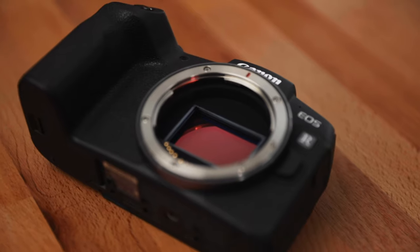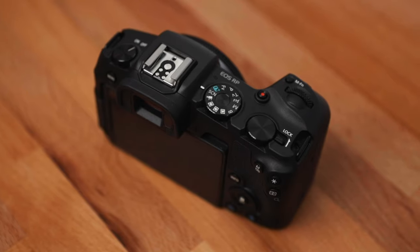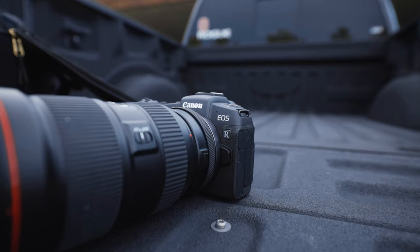The Canon EOS RP is a full-frame mirrorless camera that's going to run you about a thousand dollars or even less depending on sales. But with all these new cameras being announced and coming out, is this thing still worth buying? Let's talk about it.